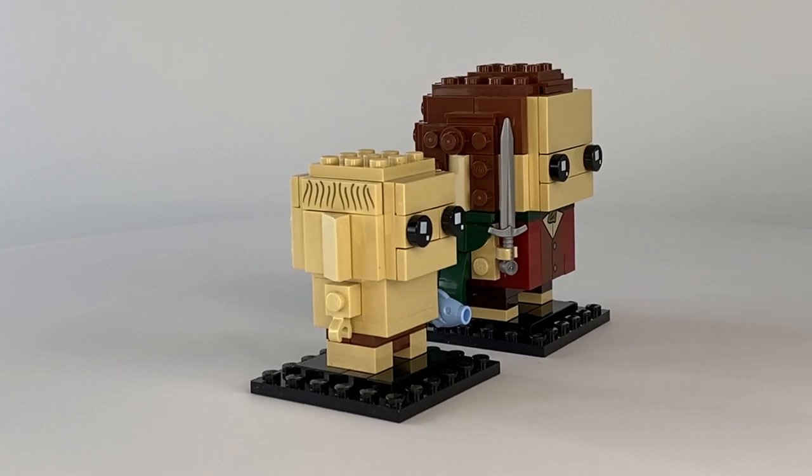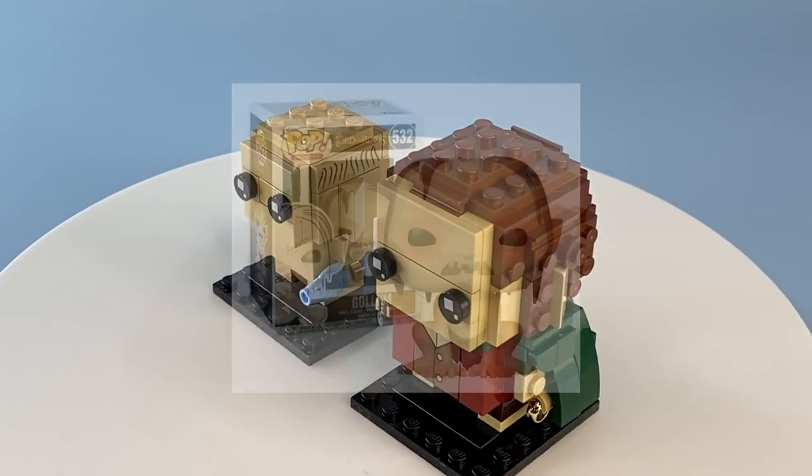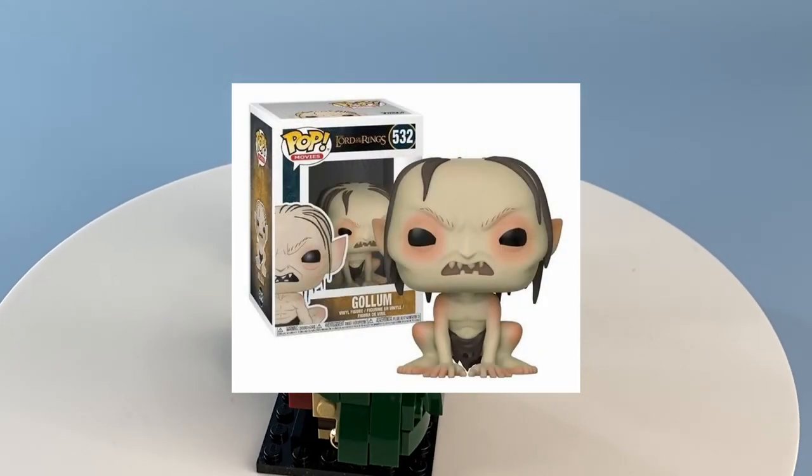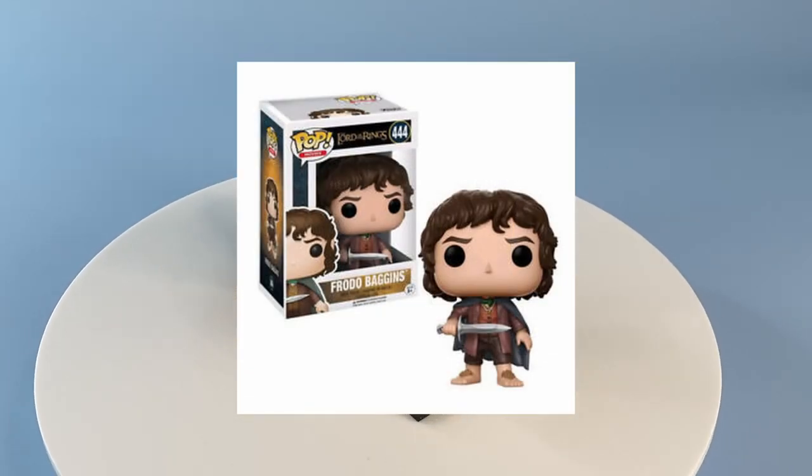Gollum is rather plain and for that reason Frodo is my clear favourite of the two builds. Personally, I feel these character builds are very reminiscent of the Funko Pop figure phenomenon, which in all honesty I think is a very clever move on Lego's part.